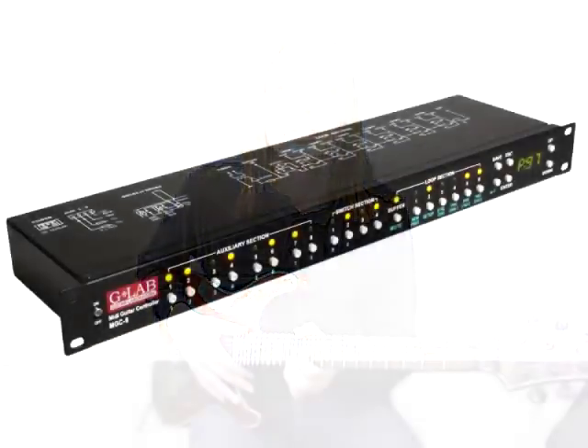However, if you already have a MIDI foot controller that you're comfortable using, then G-Lab also produce a rack mounted looping system called the MGC6, and you can find out more about that on the G-Lab website.